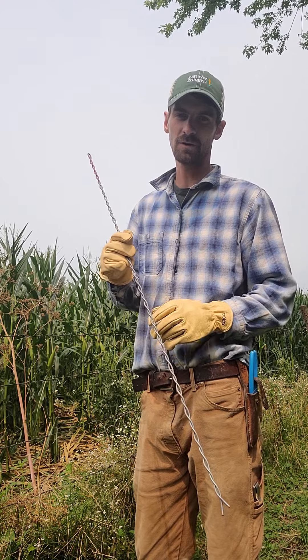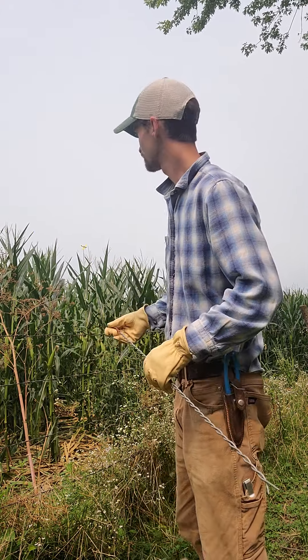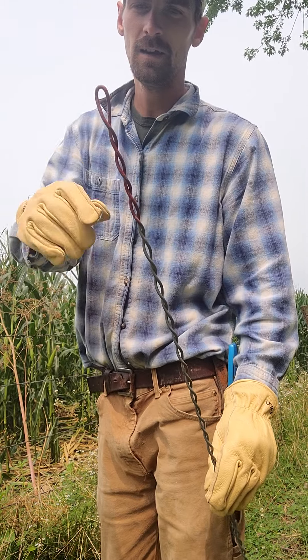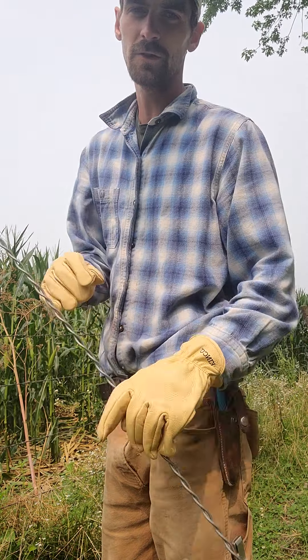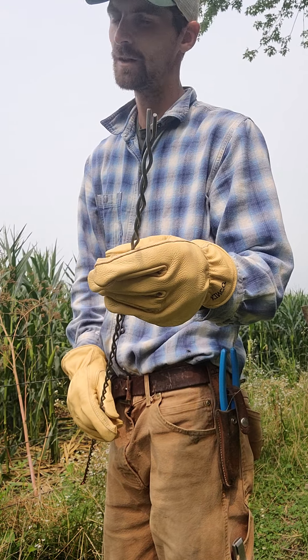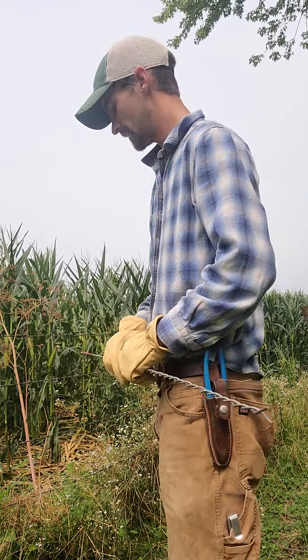I just want to show you guys how I do this. These stiffeners are just game changers for running five-strand barbed wire down through these fences for cattle. They're pretty simple — one end is where you can hook a pipe or whatever you want, and the other end goes over the barbed wire and just easily screws onto there.